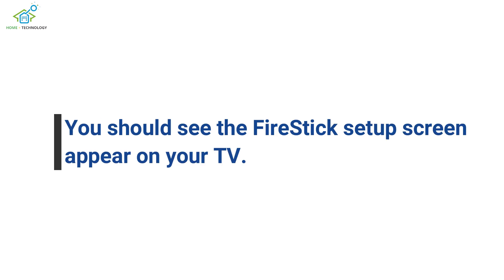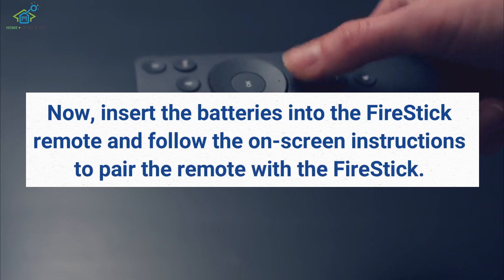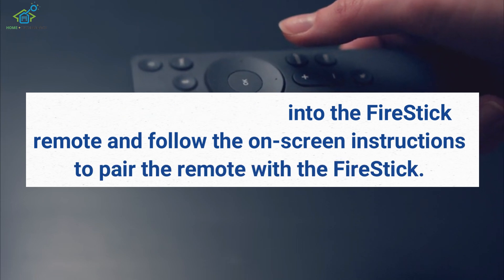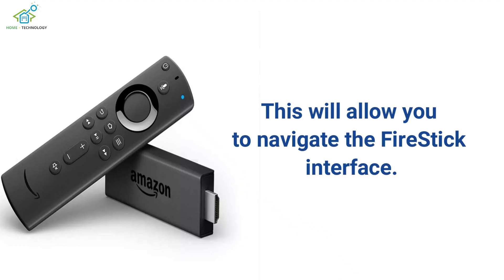You should see the Fire Stick setup screen appear on your TV. Now, insert the batteries into the Fire Stick remote and follow the on-screen instructions to pair the remote with the Fire Stick. This will allow you to navigate the Fire Stick interface.